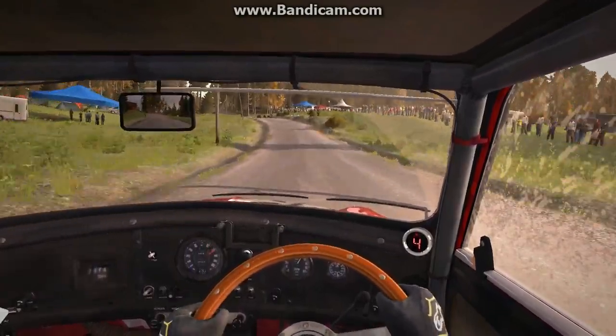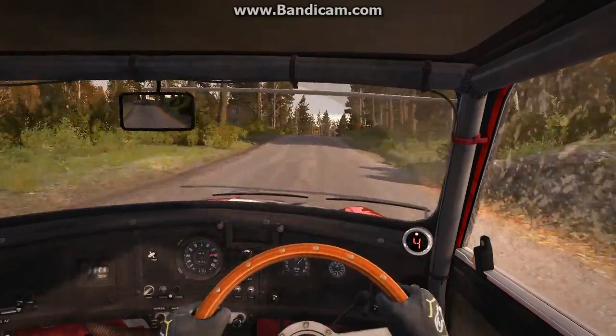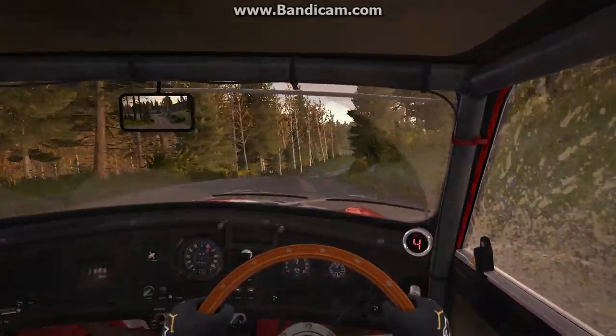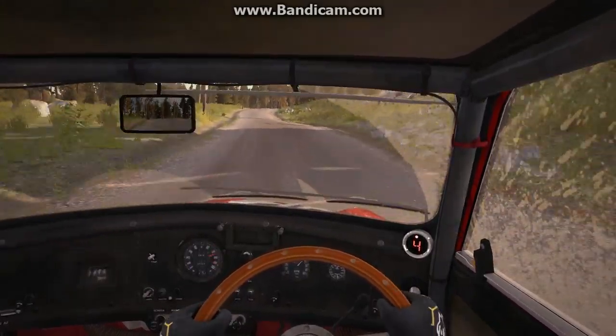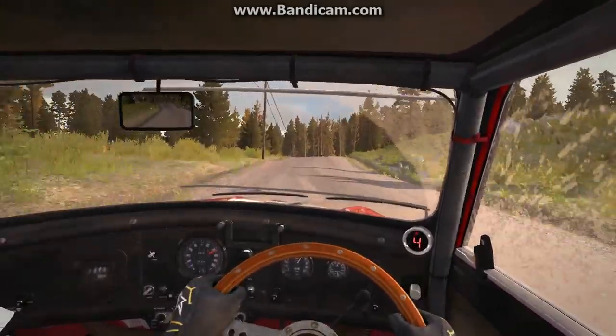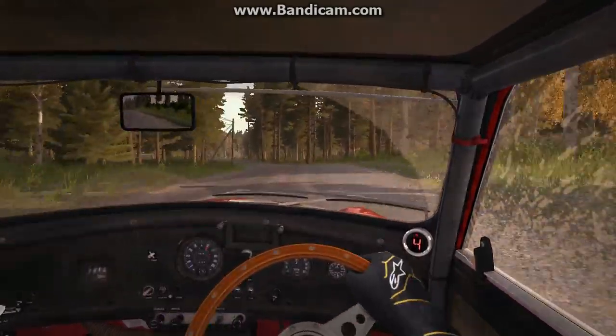80 80 long crest. Right 3 half long portion middle over big jump. Right 6 crest 40 left 4 half long over crest don't cut 80. Right 5 over crest jump maybe don't cut 60.